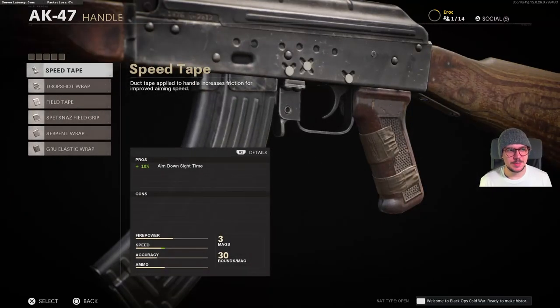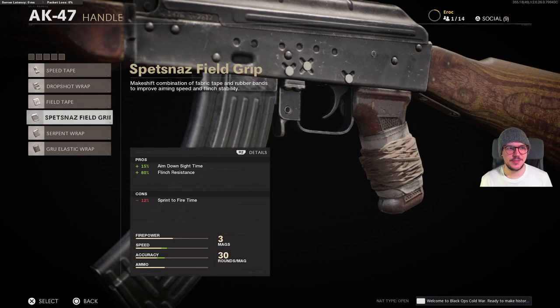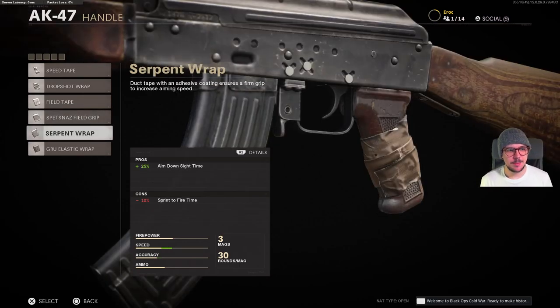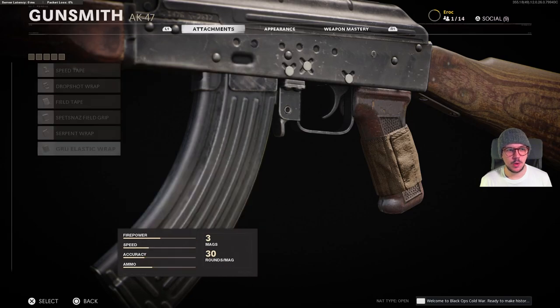For handles we have speed tape, drop shot wrap, field tape, Spetsnaz field grip, serpent wrap, and finally the GRU elastic wrap.